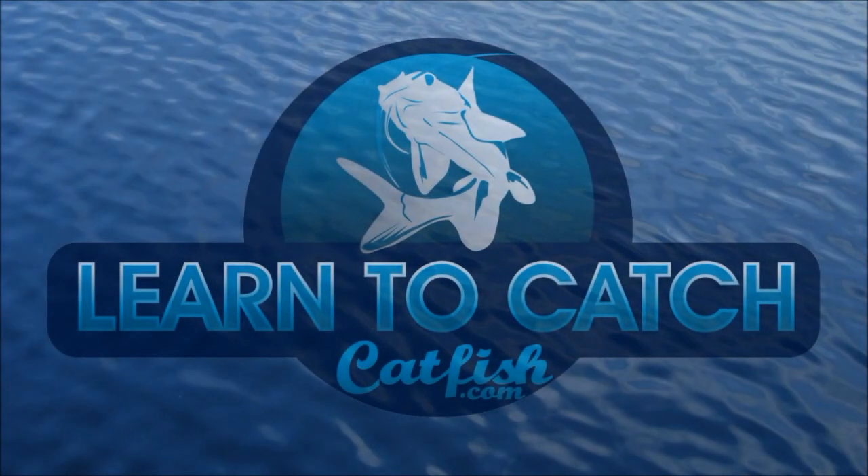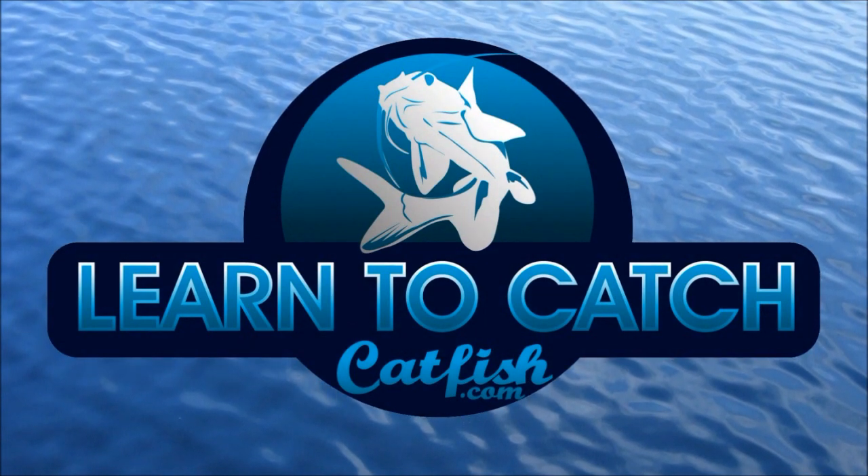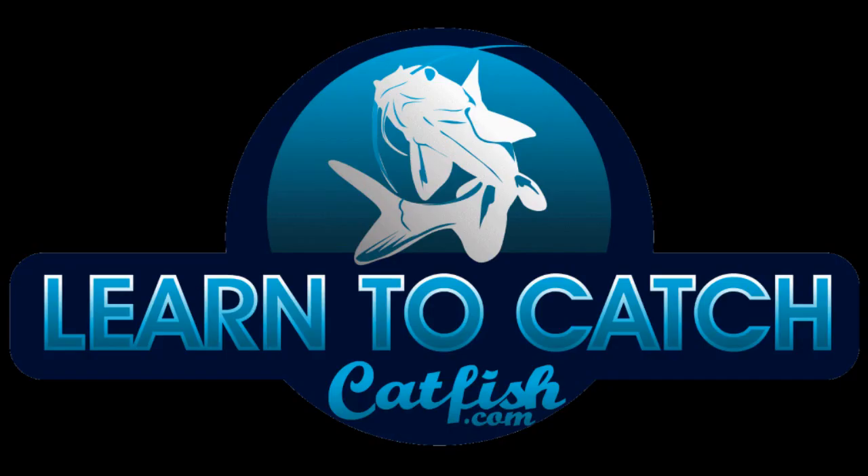You're watching another great catfishing video from Learn to Catch Catfish with your host, professional guide Chad Ferguson. Catfishing TV covers tips, tricks, and information to help you learn how to catch more and bigger catfish on your next fishing trip. The ultimate resource available for expert catfishing information.